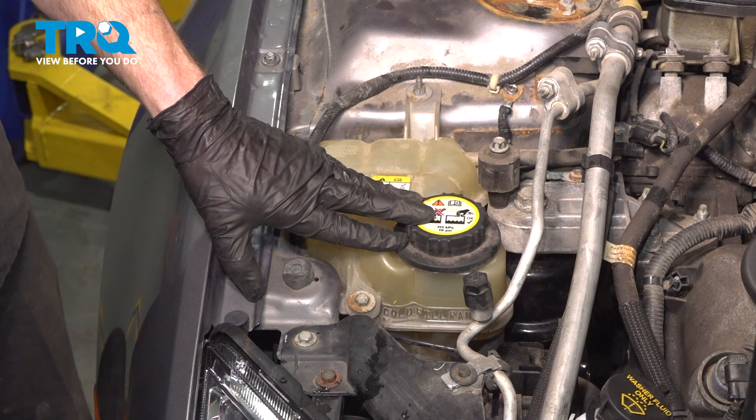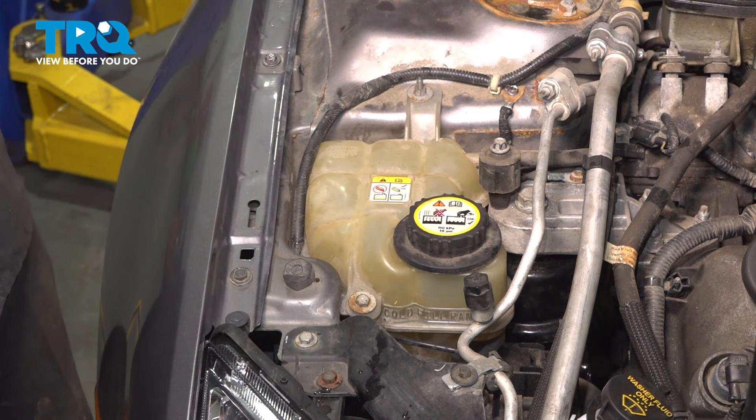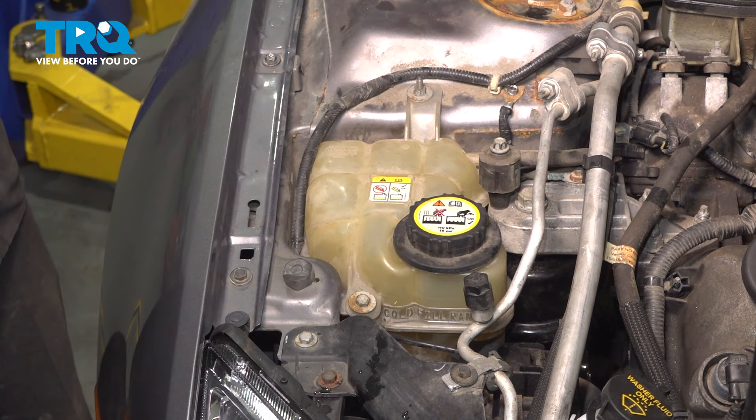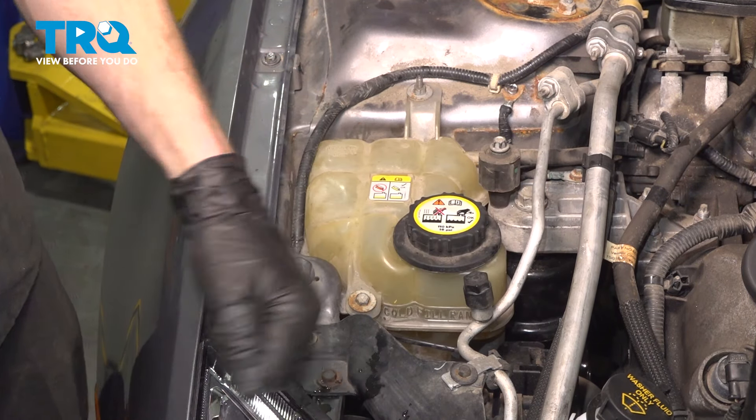At this point, go ahead and clean up your mess. Start up the vehicle and let it run for a little while — what we're paying attention to is burping out any air that might be inside the cooling system. Double check the coolant level once you've done so. Close the hood and take the vehicle for a road test. Thanks for watching.